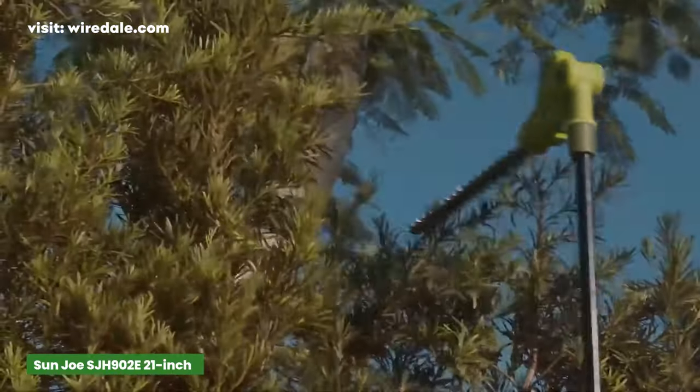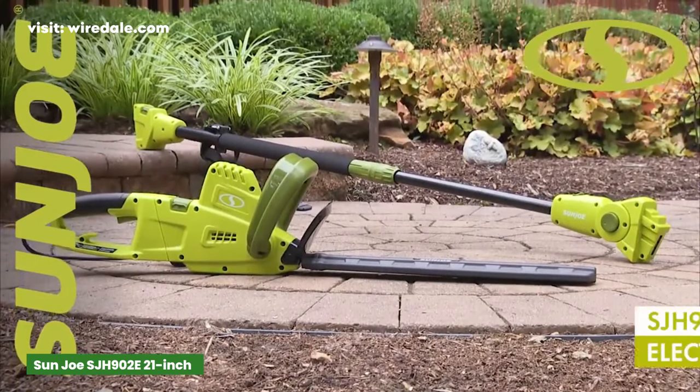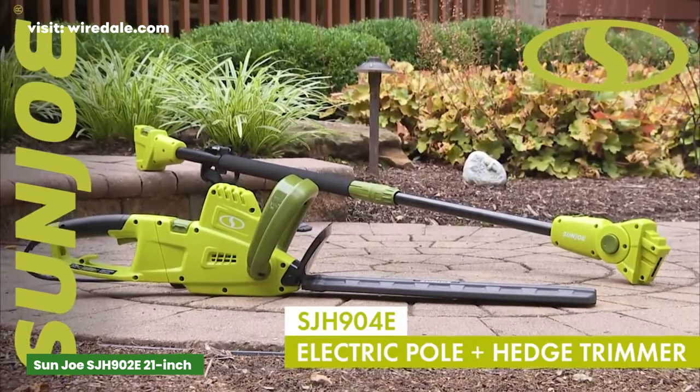With its extended reach, adjustable head, and robust performance, it's a must-have tool for every homeowner.